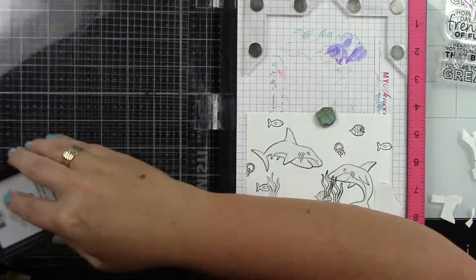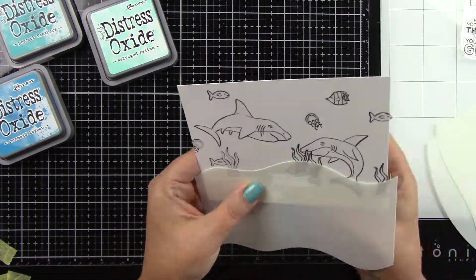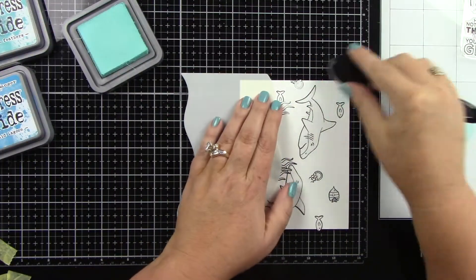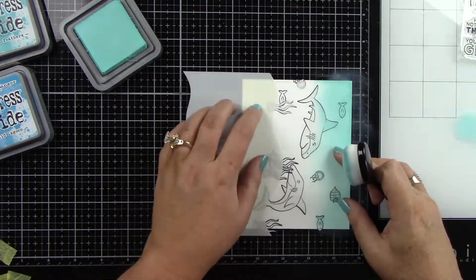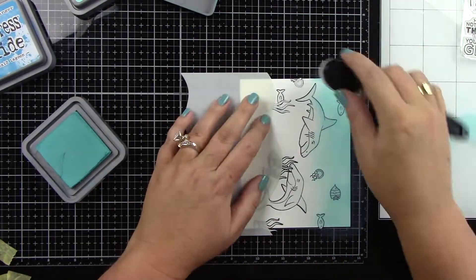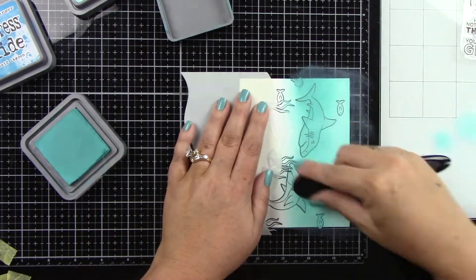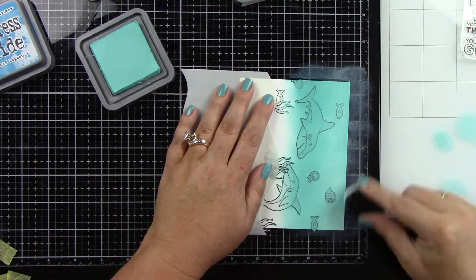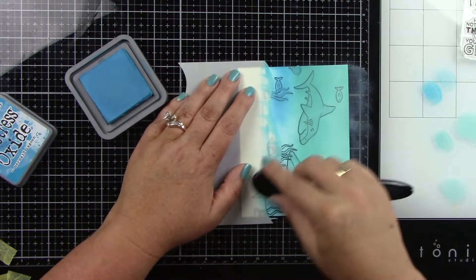I'm going to finish just one last image and now we're going to do some ink blending. I'm using the Lawn Fawn Hillside Stencils — this is a stencil and a masking stencil. I want the bottom part to be the ocean floor, so I'm masking that part off. Coming in with my Distress Oxide Inks, I'm using Peacock Feathers, Mermaid Lagoon, and Salvaged Patina, going from lightest to darkest at the bottom in a really fun teal color, which is my favorite.